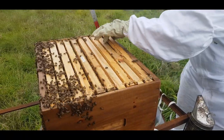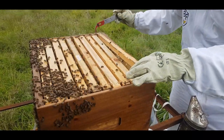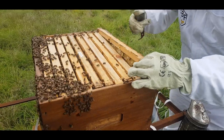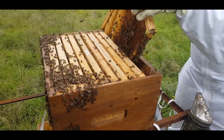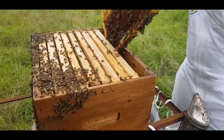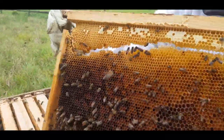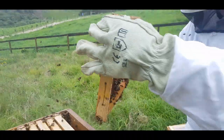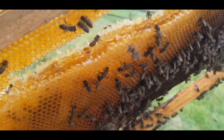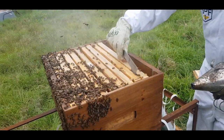We've sped up the video a bit here. This is a broken frame that we saw a few weeks back, so we came to replace it today. You'll see that on one side the sidebar pulled out, causing the comb to break. We're replacing it with a new frame with a wax strip so they can start rebuilding. As you can see, they've started filling it with nectar and pollen, and you can see them starting to cap the honey.